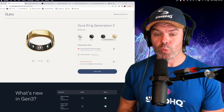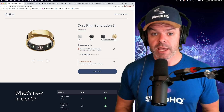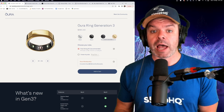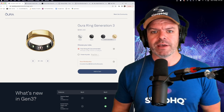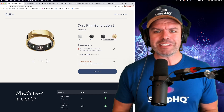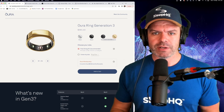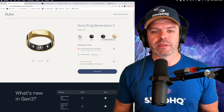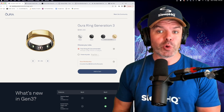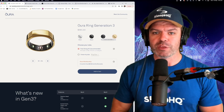It gets even worse - there's also a seven dollar monthly subscription just to access all features in the app or to sync with other apps like Apple Health, and that's just greedy. There's one thing to charge a premium for the hardware, but then to sting you with a monthly subscription fee just to use the app - come on, seriously. For me personally, the pricing is just way off. I think a fair and reasonable price is around $199 US for the ring and then a full-featured free application with no subscription.